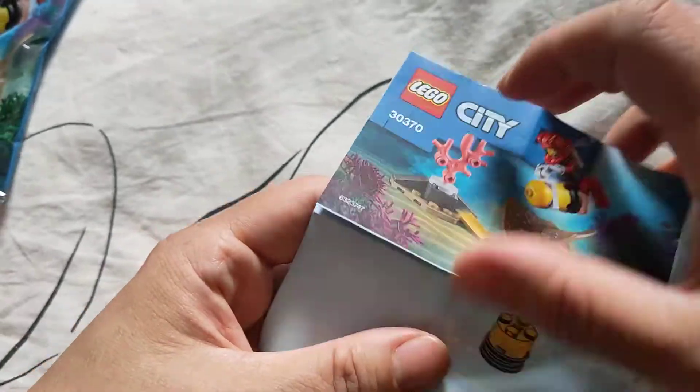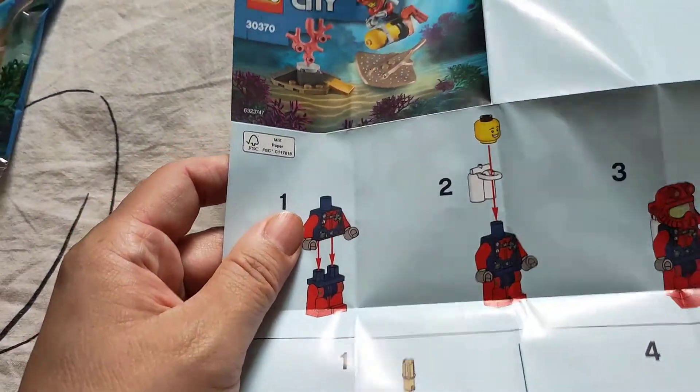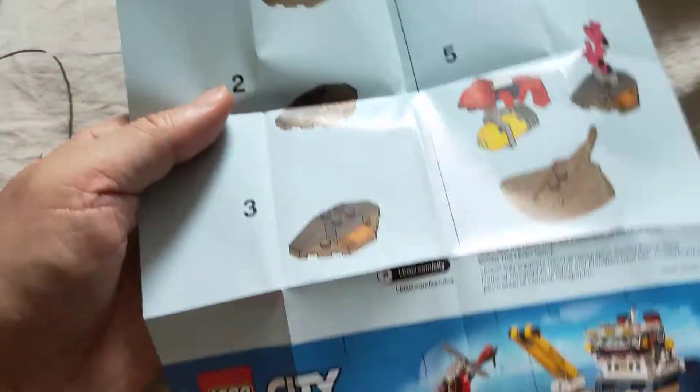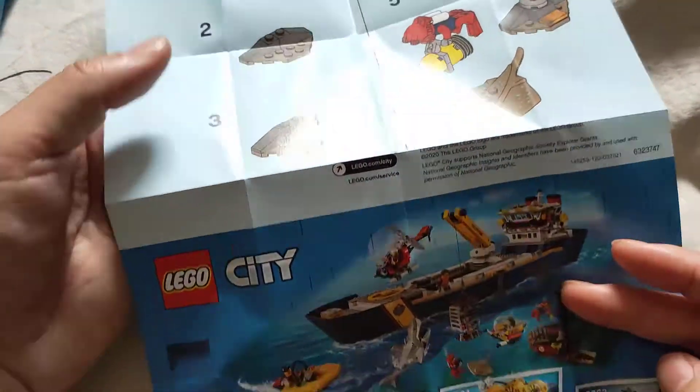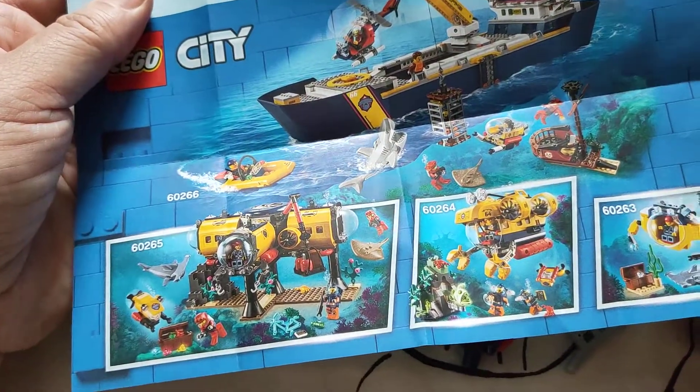It always starts with building the minifigure. I'm going to turn over here. And these are the other sets — the bigger sets you can buy.